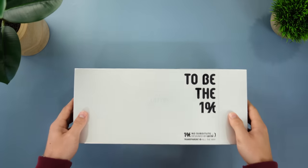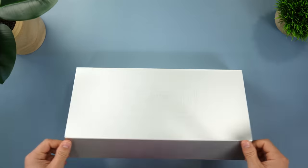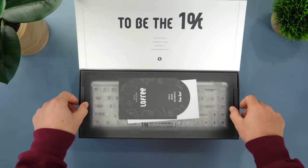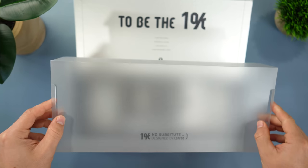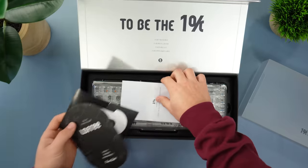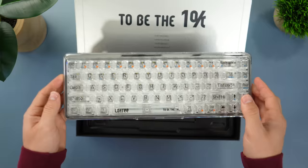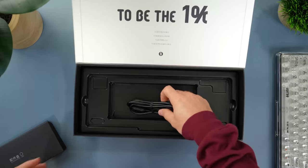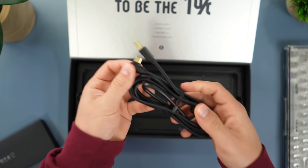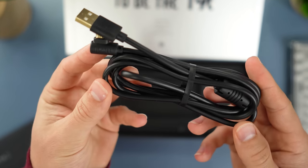The packaging is awesome. When you open it up, it says 'to be the 1%.' Then you have a frosted plastic protector — I think that's just for the case, but you could probably make it usable for the actual keyboard. Then you get a manual and paperwork, the keyboard itself, and a standard black 90-degree USB Type-C cable. It's a nice cable, but it's nothing special — just rubber coated, your average cable.